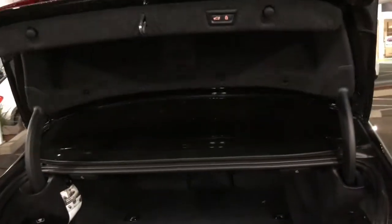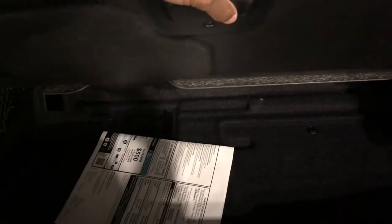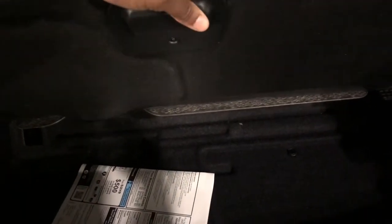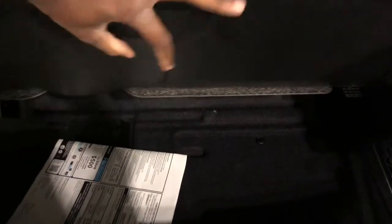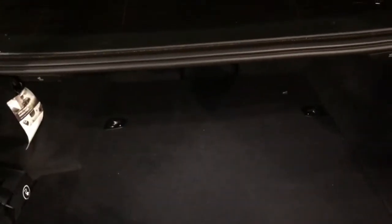It has a power tailgate, but it does not have a spare tire — that's because the battery raises the floor quite a bit. On a normal 5 Series it would be a little flatter down here, but due to the battery it's raised up, though there's still some storage space.